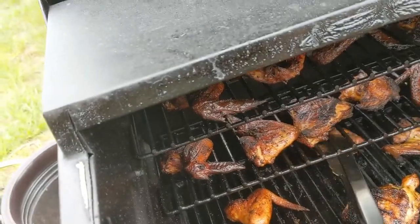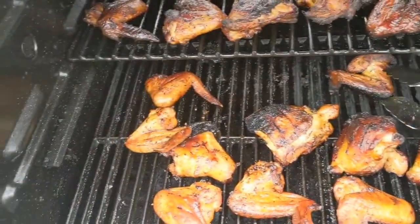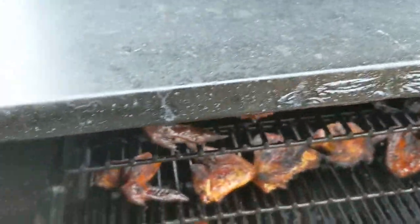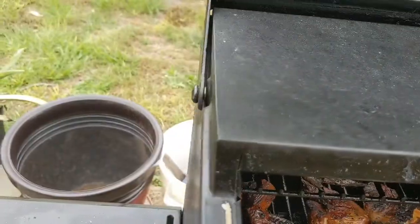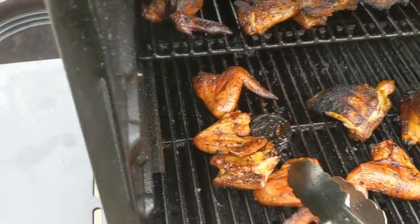They're burnt. No, that's just — it looks a little darky. It's a little darky, but it's not burnt. It's just a little bit more flavor. That's all that is. I eat that flavor all the time. You want to eat it tonight too? You're going to eat it?